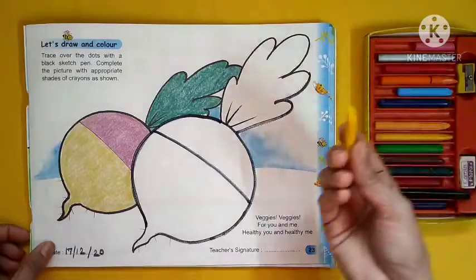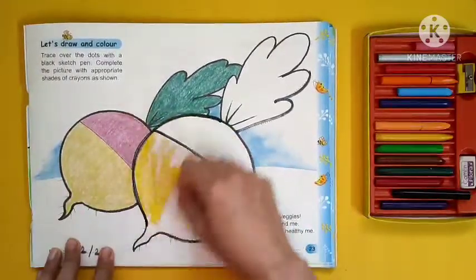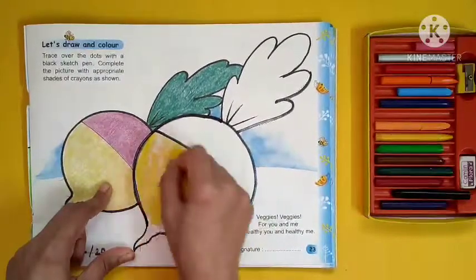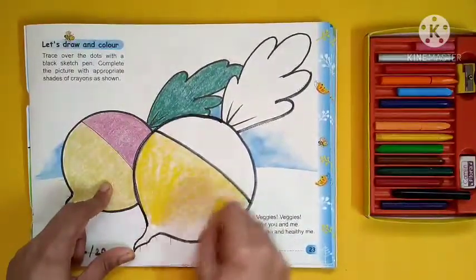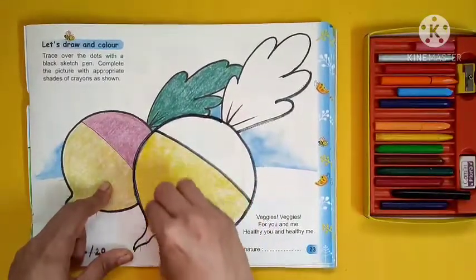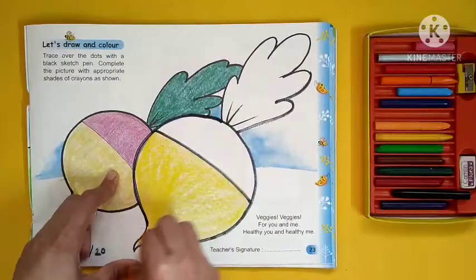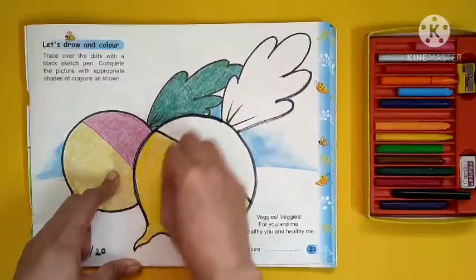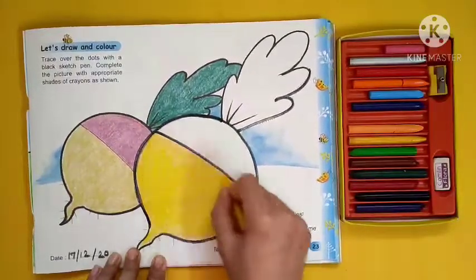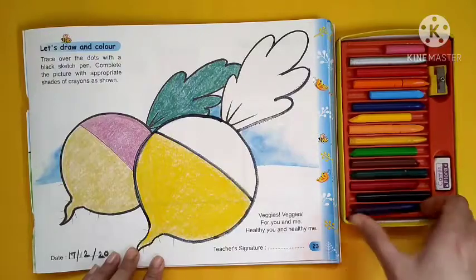So first we are using yellow color for the lower part. This radish is divided into two parts — the lower part is yellow and the upper part is purple. The radish is a veggie — do you like it? Yes, you have to eat every veggie because it keeps you healthy and makes you strong. So after yellow, you will use your purple color.